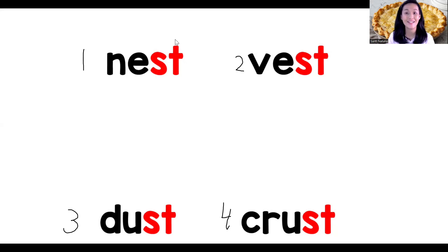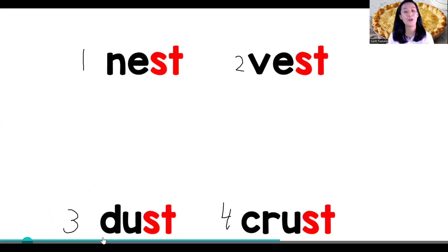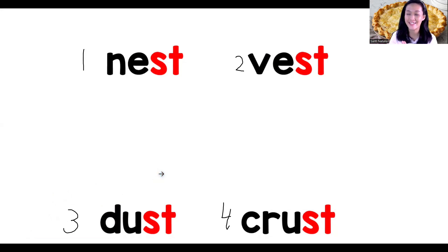Now it's time to guess. Are you ready? Listen carefully. When I say 'nest,' what number is it? Nest — number one. Now number two — listen carefully — dust. Number three, yes, dust is number three. Next, which one is vast? Vast — number two. Yes, number two is vast. And the last one — which one is crust? Crust — number four. That's good, crust!